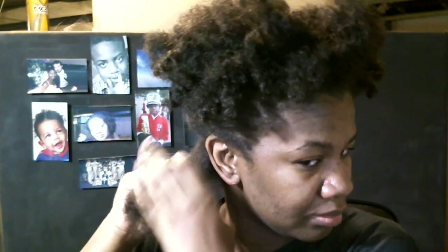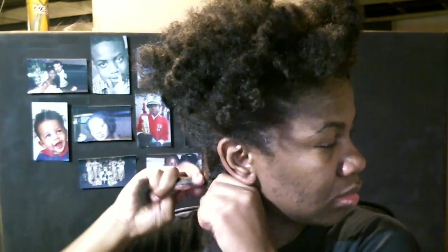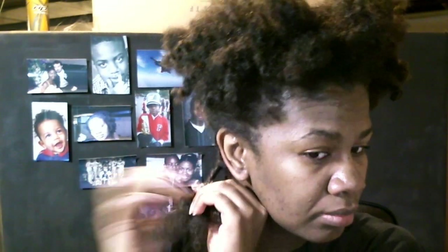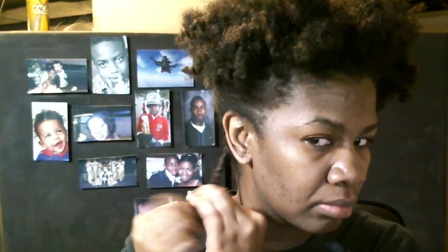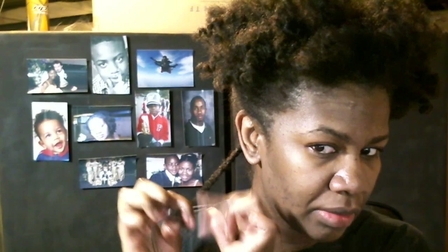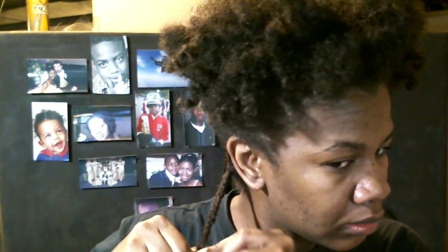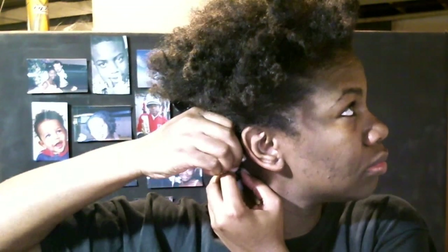I'm actually going to braid the back part — braid it all the way to the end and put a rod on there. I'll go with the white tonight. Same thing on the other side, so a little tiny finger-full of Karen's Body Beautiful.